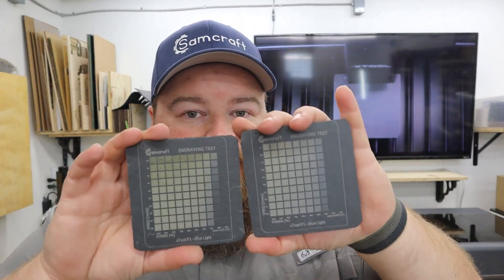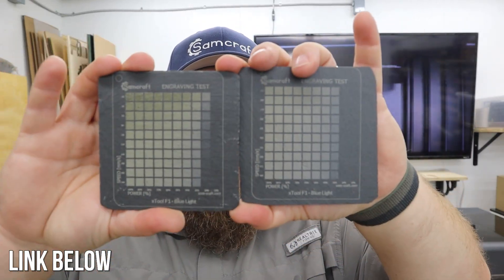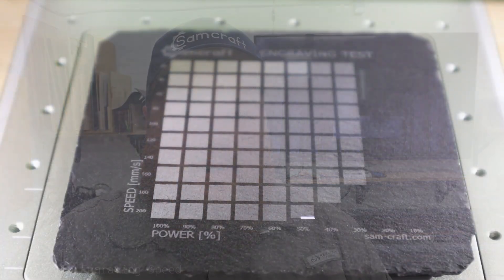At the heart of this whole process, you are going to need to do engraving tests — these guys right here. The things that you see me practice and preach a lot on my channel. The reason you need to run these engraving tests is so you can find at what speed and power range your machine gives the different color effects. That's the secret. The way you get the colors is by adjusting speed and power.